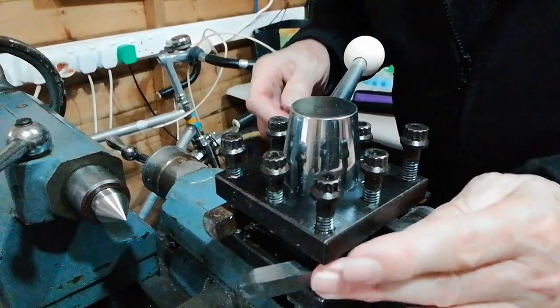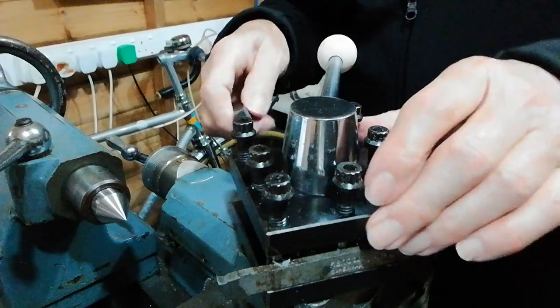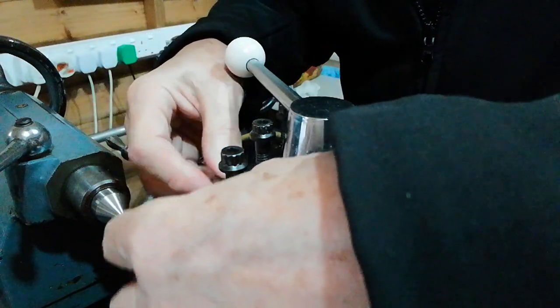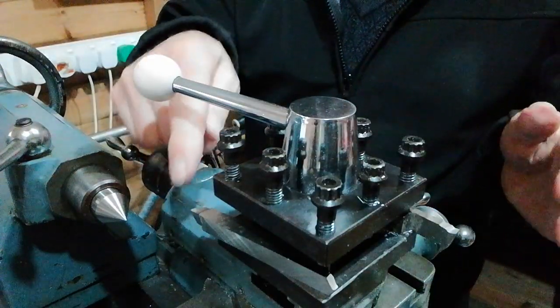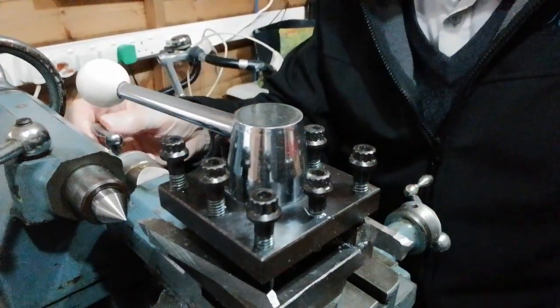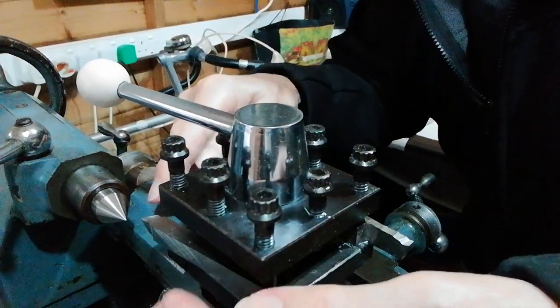We need to unlock the tool post and swivel it round to this position here. We won't be cutting in that position of course, but it's just so we get the point lined up with the centre. If you look at it now you'll see that it's well below the centre height there, so we need to raise it up a bit.